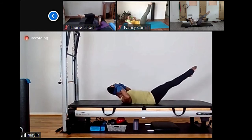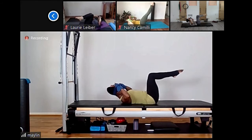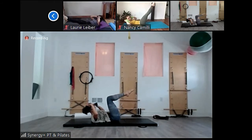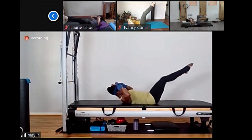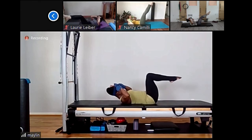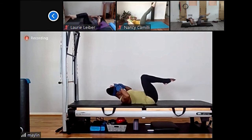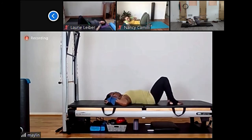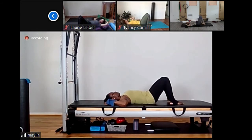Stretch out — try to maintain the connection between your heels and your seat, and try to keep reaching long. Give me the last four, three, two, one more. Both knees toward your chest and straighten your legs out — double leg stretch. Keep your legs wrapped together into the center line. Reach out and reach for the top of your head, come back again, and reach out. Back again, last four, three, two, and the last one.